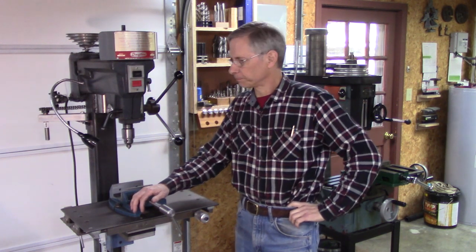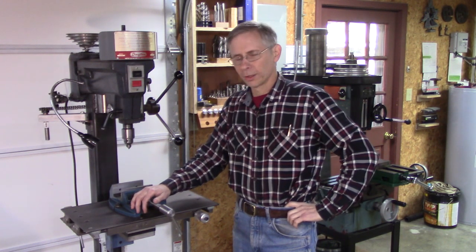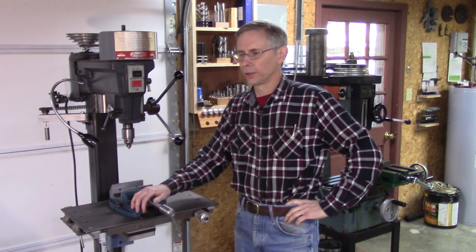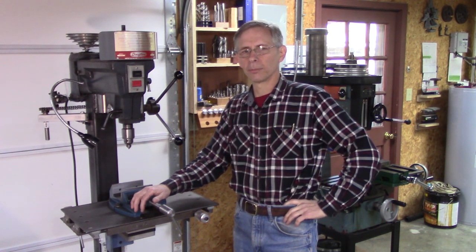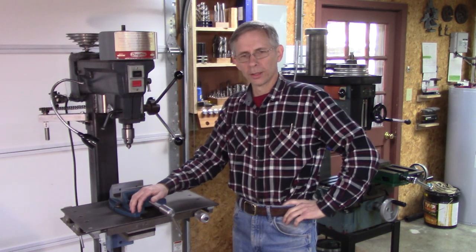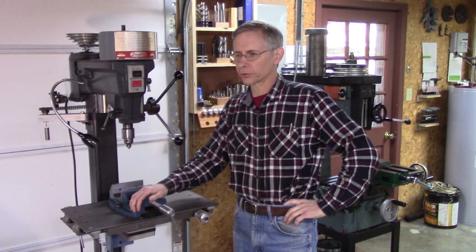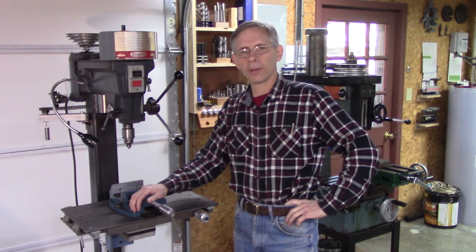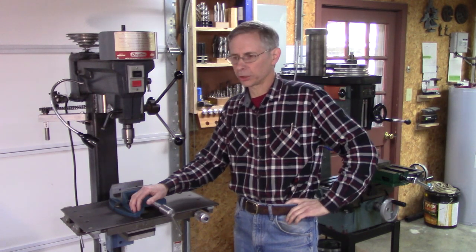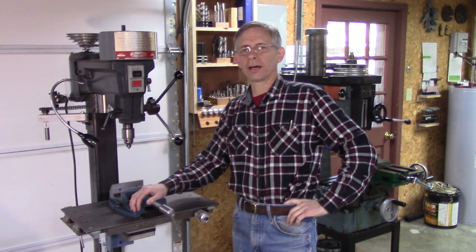Hello, and thanks for joining me. Several people have expressed an interest in getting some drawings for this square column drill press I built. So I spent the better part of the afternoon yesterday finishing up the drawings I'd started, and I made them available in a link down below this video in the information box. Feel free to download them.